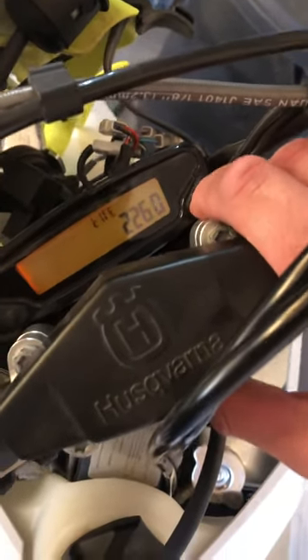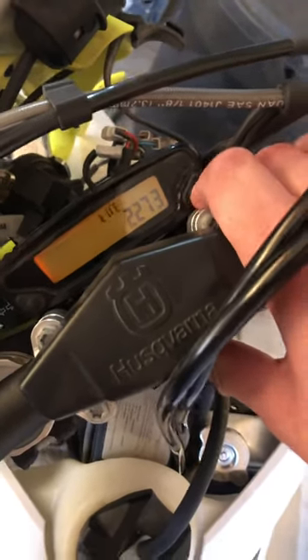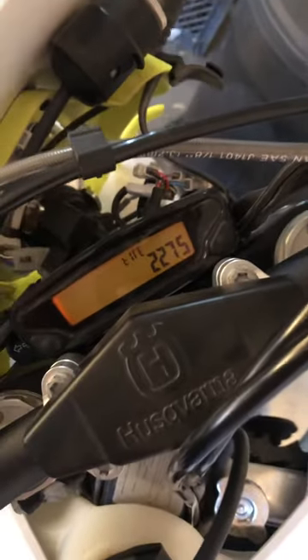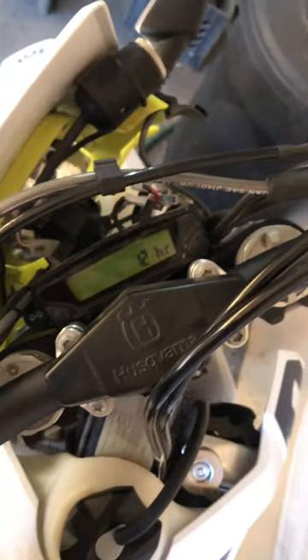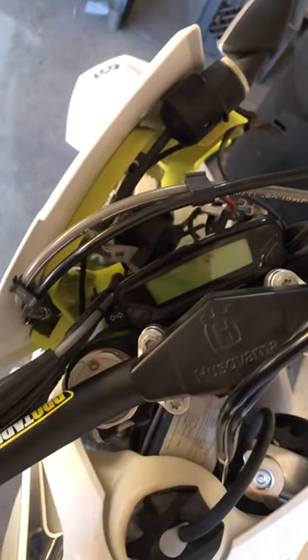The tire size shows 2250, which is stock. I'm going to bump it up to about 2275. I don't really know exactly how much to bump it up, so I'm just guessing. I'm going to do this multiple times and use my cell phone or another car on the freeway to check my speedometer.